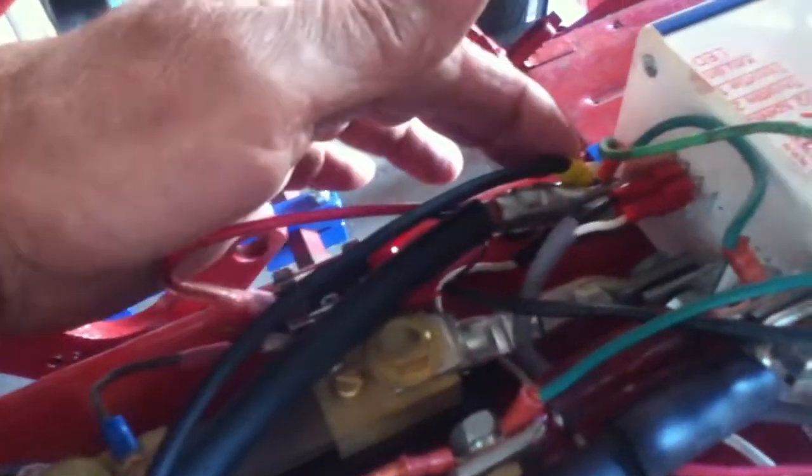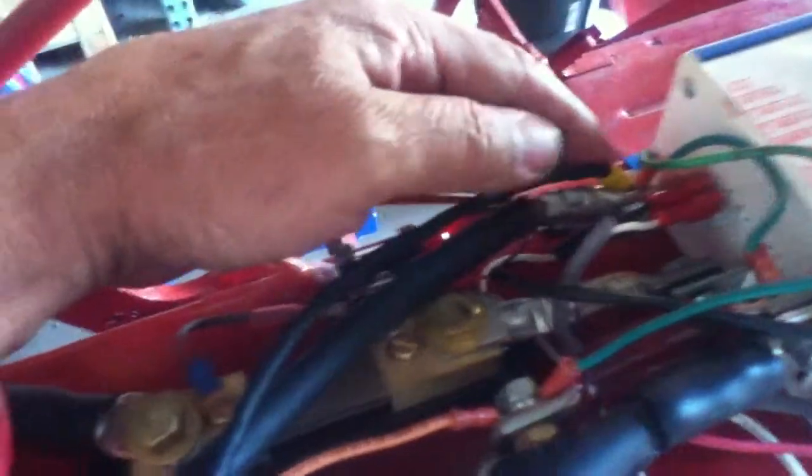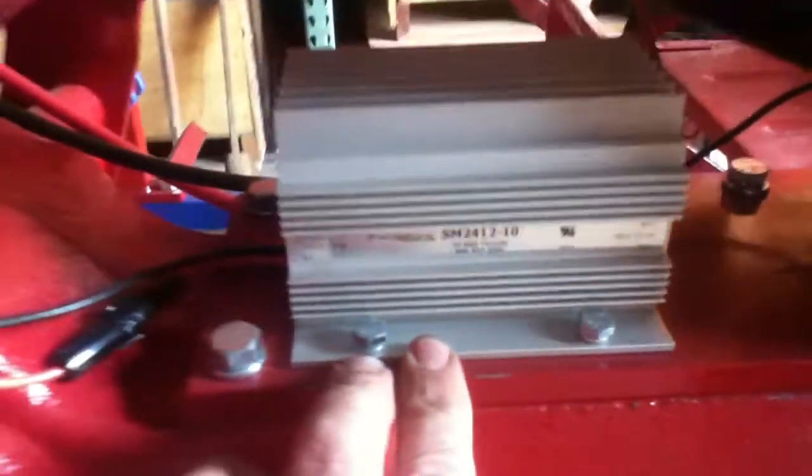These wires go to the reducer for running the linear actuators and any 12-volt system that you want to add to the tractor, whether it's lights or anything else that's 12-volt. This is the unit that does that — it's a reducer, and this should be part of the manual. Here's our linear actuator for raising and lowering your toolbar. I attached this to the downstream side of the switch, so the switch has to be on to run the linear actuators or any of the 12-volt system.